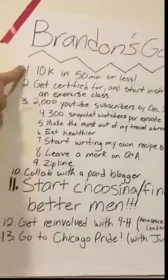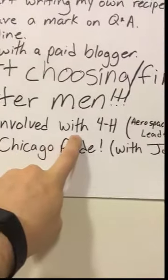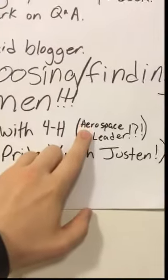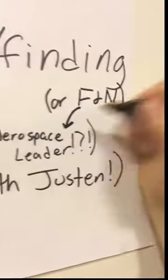Number 11: 'Start choosing - finding better men.' I love that one. And number 12: 'Get re-involved with 4-H.' I was thinking aerospace leader, but what if that's foods and nutrition? It's even on my goals list! I've set a personal deadline to have my decision made by tomorrow. I have nowhere near made up my mind, but it's a good thing I slept all day so I can think all night.